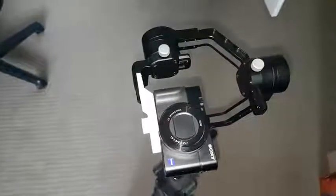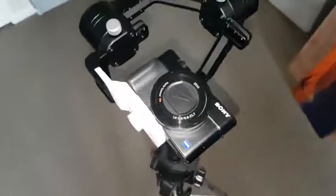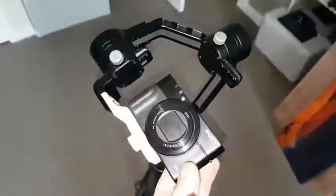Hi guys, this is for anyone that's got a Zhiyun Crane Steadicam and wants to fit a Sony RX100. This is version 3, but I believe all the way up to version 6 has the same weight and same screw.